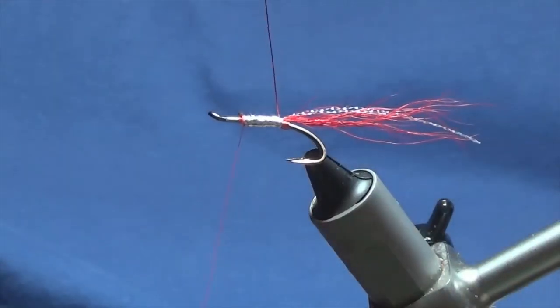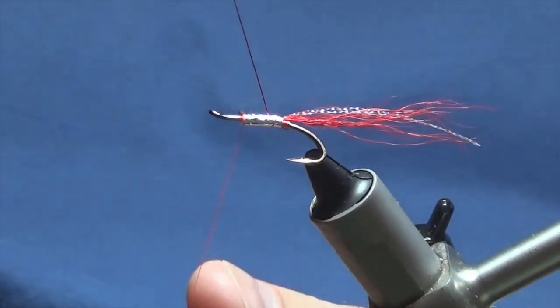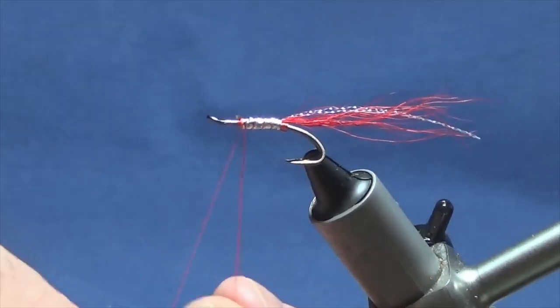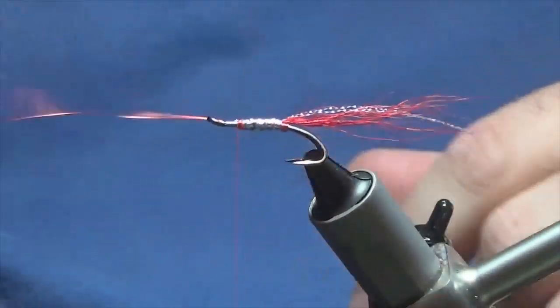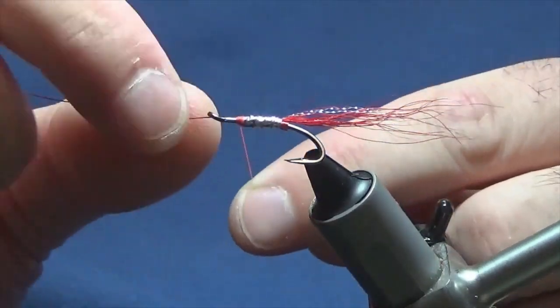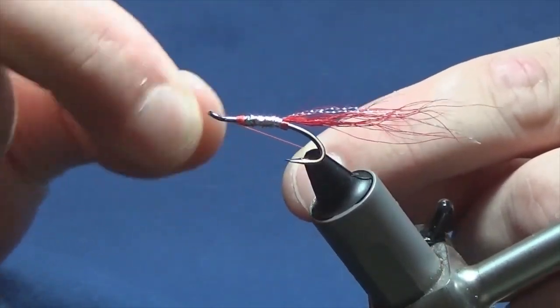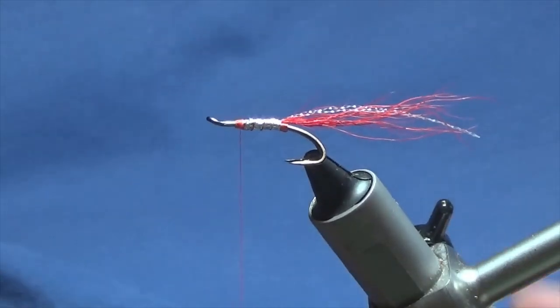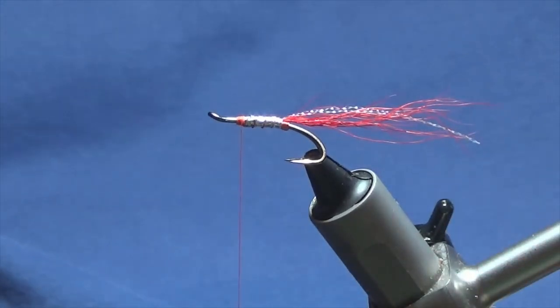Then bring up the rib — four turns of the red ultrawire up the body is plenty. Follow the rib with your thread, then a couple of turns to secure. Keeping your thread tight, just bend and break away the wire — or if you have dedicated scissors you can cut it away.